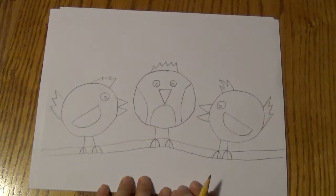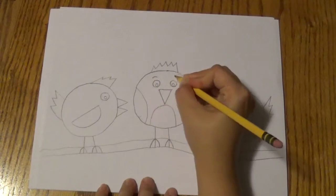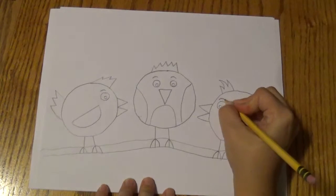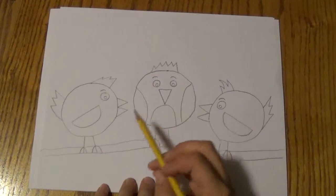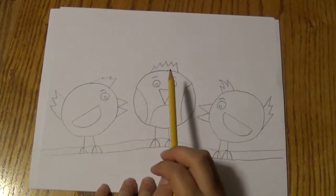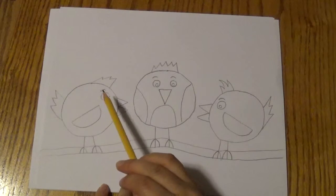And if you really want to add some details, you can add eyebrows. Eyebrows are just small curved little lines right above the eyes for these birds. Now your birds have a little bit of personality — they've got some funky hair on top of their heads, little feathers, and they've got eyebrows.